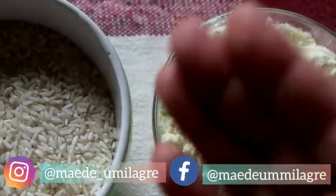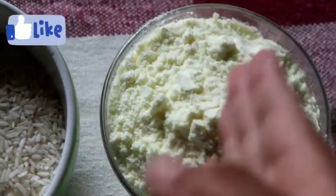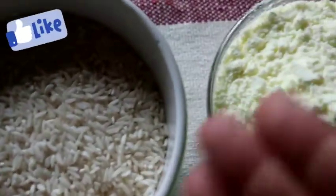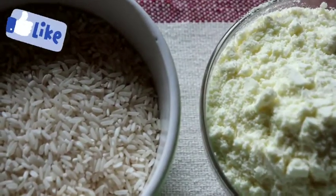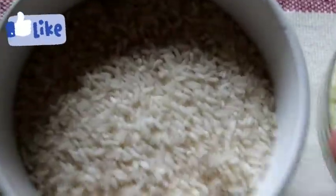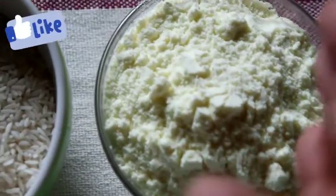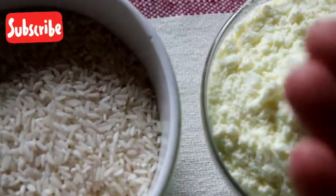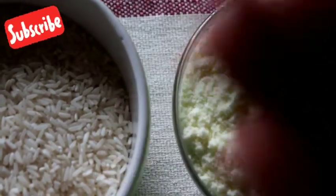Well, guys, today in our quarantine saga, the Leite Ninho playlist, I'm going to share a success recipe. I think there isn't a recipe channel that hasn't made arroz doce with Leite Ninho. But to not be the same as everyone else doing the same thing, I decided to take a receitinha from vovó and enhance it with Leite Ninho. So I will bring a new family recipe — vovó's recipe — and do it like this.